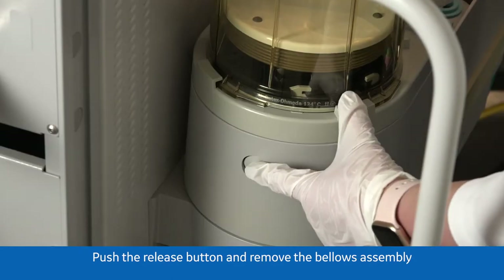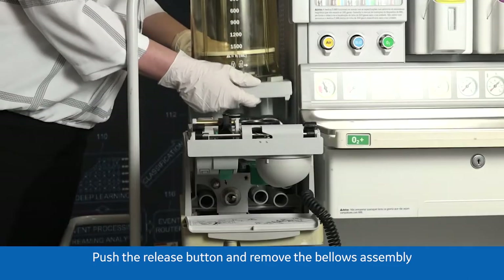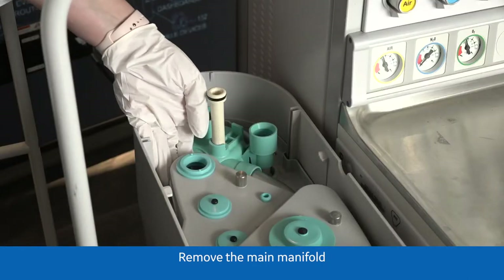Push the release button and remove the bellows assembly. Pull up. Remove the main manifold.